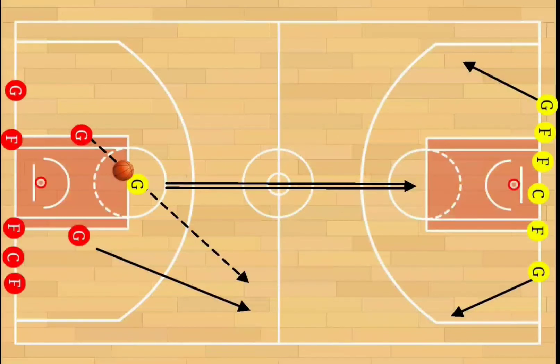After the first shot from the offense goes up, two more players will be added to the drill — it'll now be three-on-two on the other end of the floor. After that shot goes up, two more players will be added, making it four-on-three. This continues back and forth: you'll be five-on-four, and then finally five-on-five.